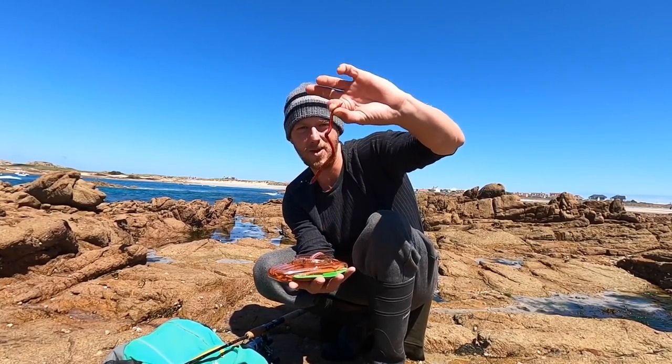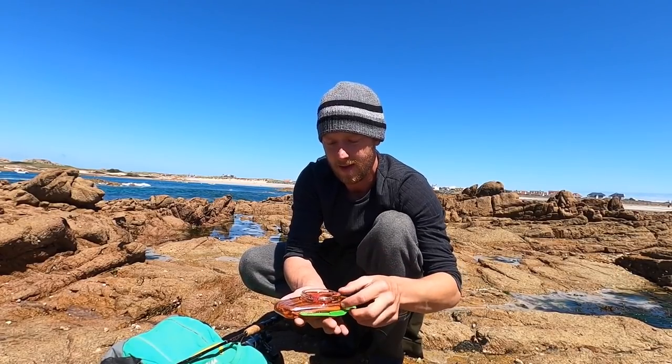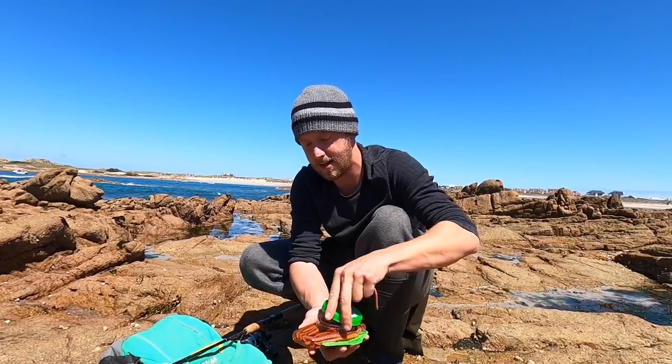We've got the blood worm — all of these work as well — and then we've got a few crabs and shrimps and stuff. But what we're going to do first is just stick a ragworm on to see if there are any little fish around.